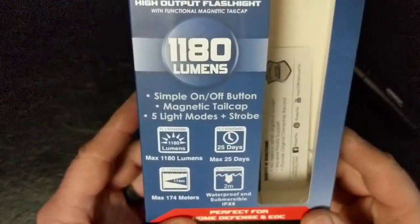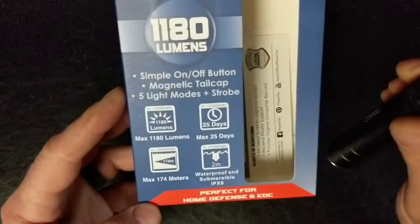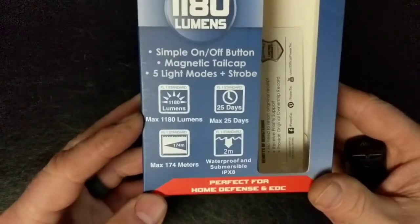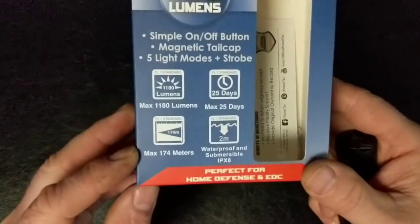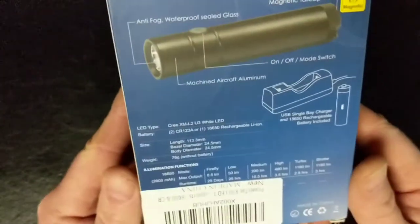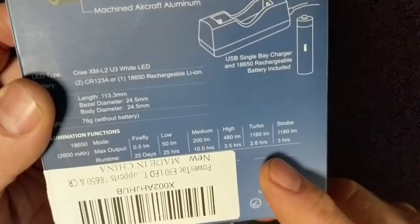So we can see from the box it offers a few different options here. The tail cap is magnetic. Five different modes and strobe. Very bright. Battery lasts 25 days. Waterproof. Here's the run times for the different settings.